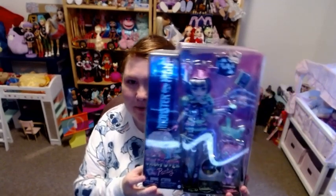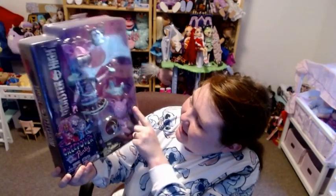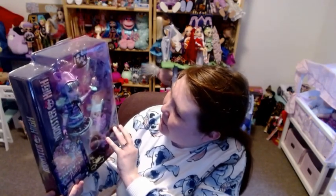Hello everyone! I am so excited because I have a Monster High doll to unbox today. It is Miss Twyla — she has a purple and teal green color scheme. She comes with a little sleep mask, what looks like a little coffee drink, a little sleeping bag, a dust bunny, a phone, a barrette, a little toaster strudel, and she also comes with a book.